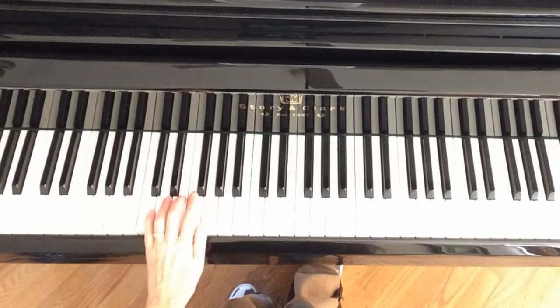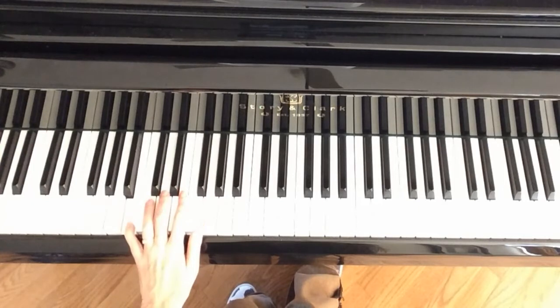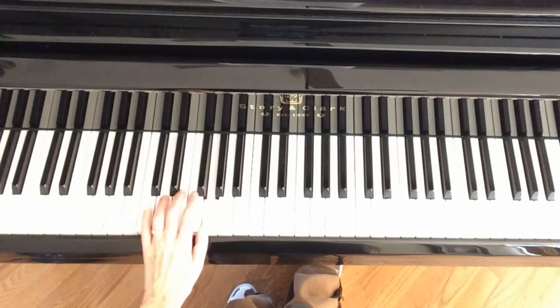Now in the middle of the third line you're going to move your pinky down to B, third finger to D, and top finger stays on G. End of the third line you're back to that C arpeggio.